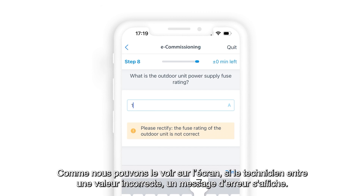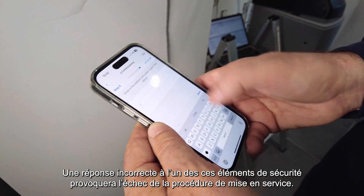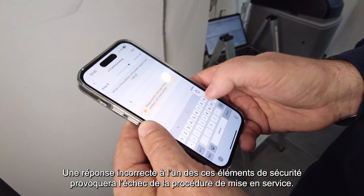As we can see on screen, if the technician enters a wrong value, an error message is triggered. A wrong reply on one of these safety elements will cause a failure of the commissioning procedure.